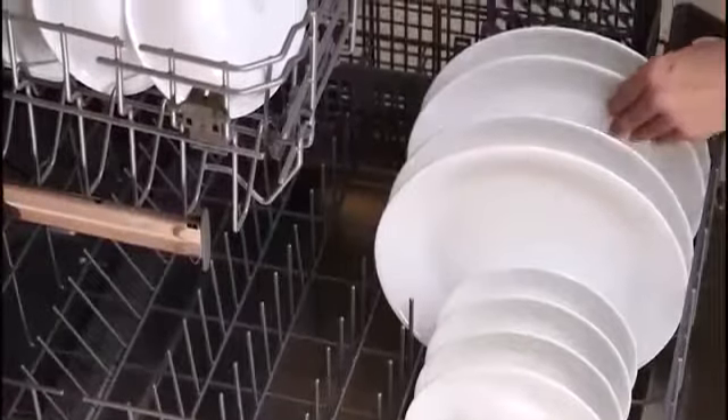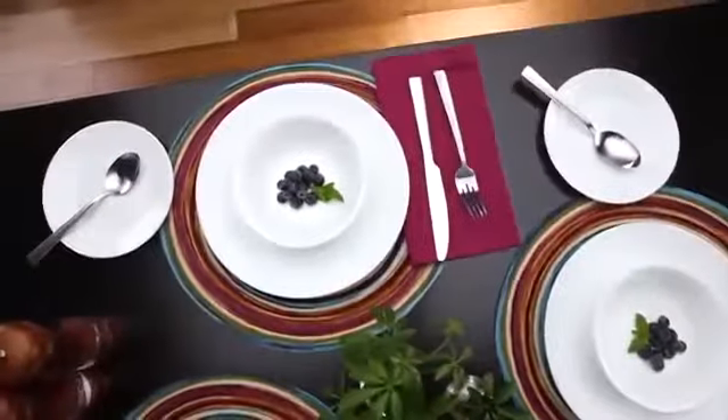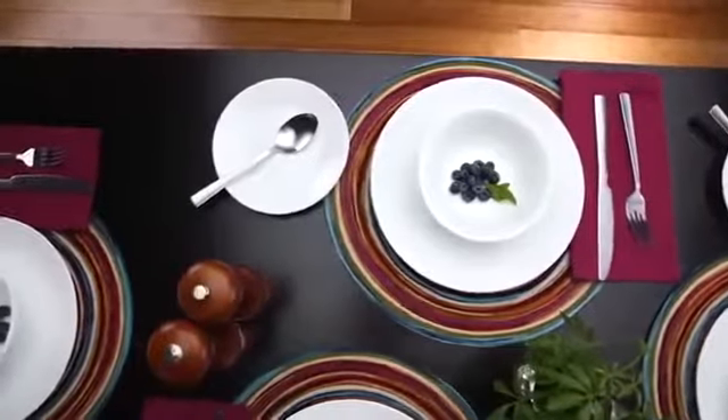the patterns won't wear or scrape off. They can even be used in the oven, microwave, or dishwasher. Each 16-piece set includes four of all the pieces you'll need: dinner and appetizer plates, bowls, and stoneware mugs.